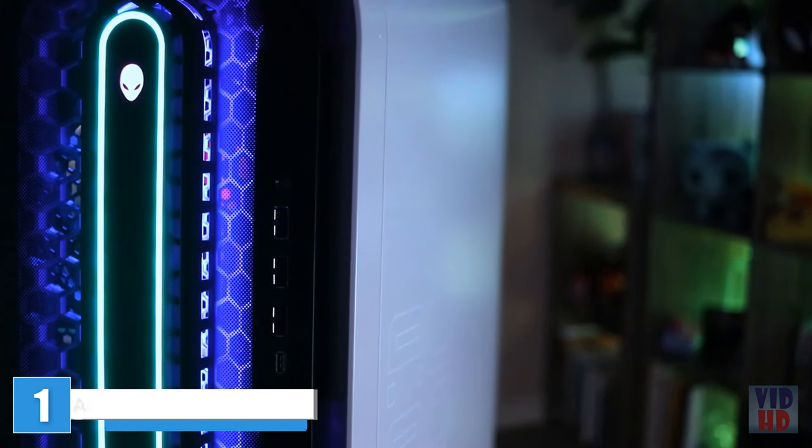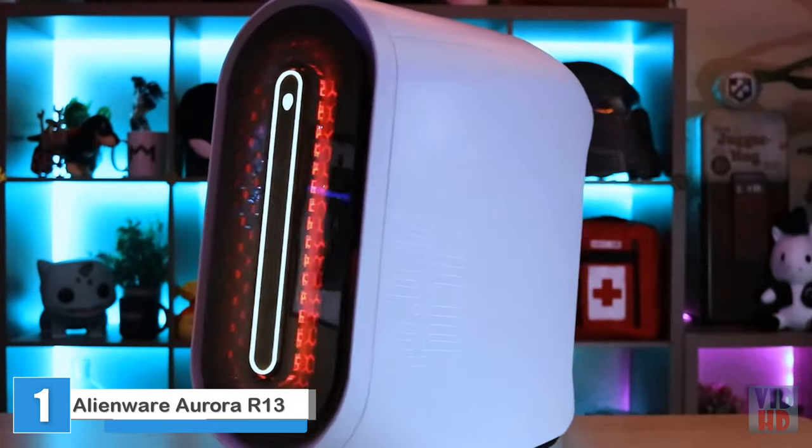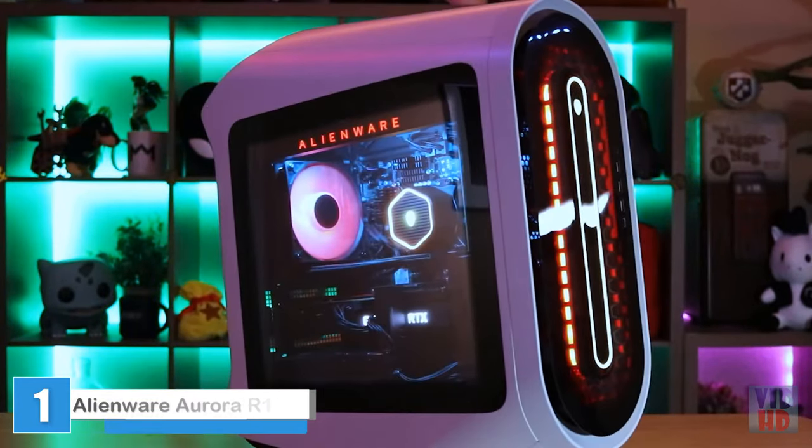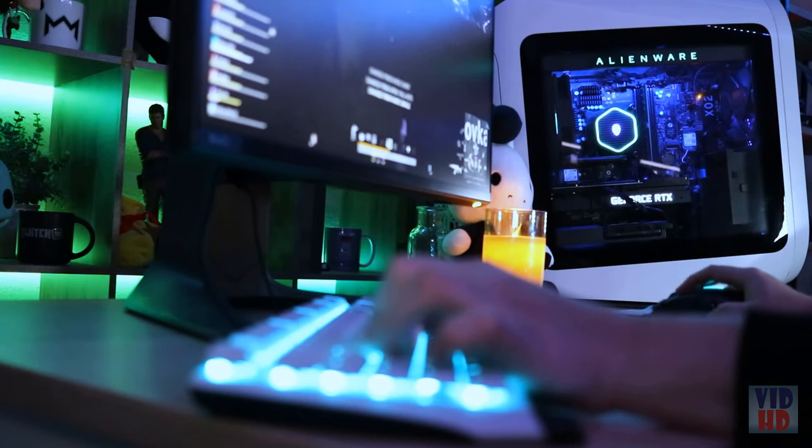You've been asking as a community, and I'm excited to finally be able to share. We have introduced an optional clear side door for the R13, where you can see your internal components with that beautiful RGB lighting.